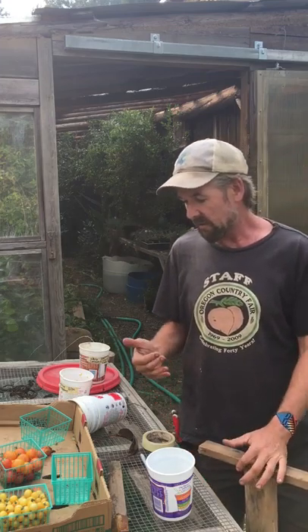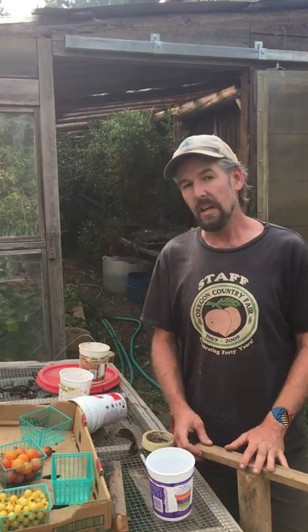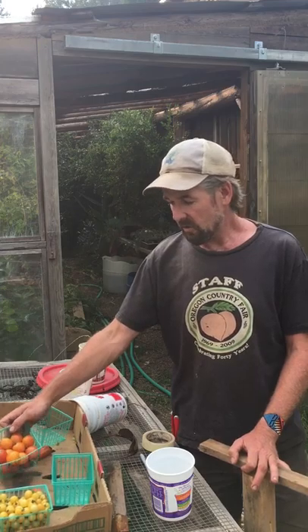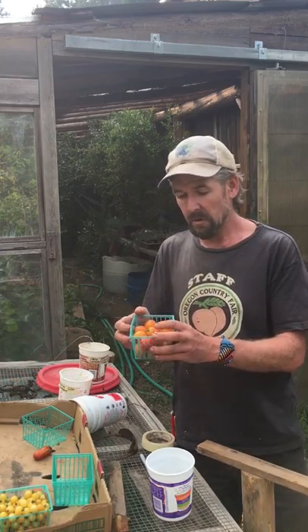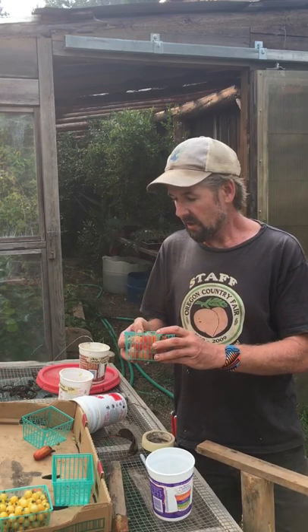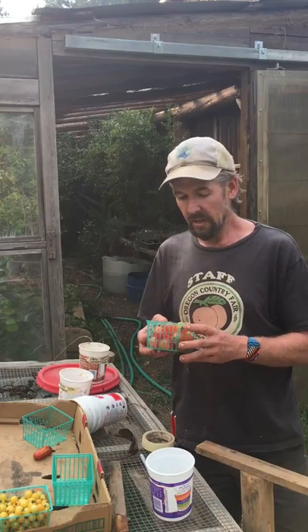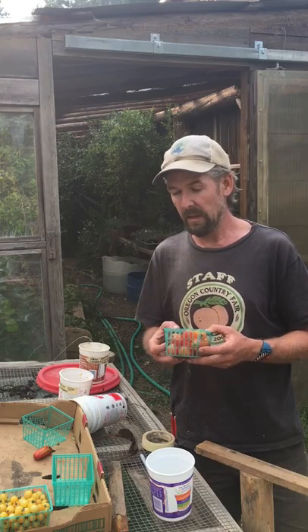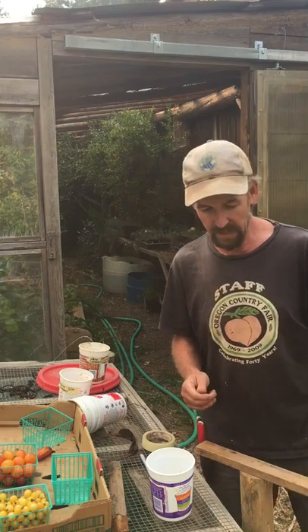I want to encourage everybody: saving your own tomato seed is a really easy first step towards becoming a seed saver. It's a self-pollinated crop, you can start right off with ones you get at the market, and be on your way towards having a closer relationship with your food, saving money, and sharing the process with your friends and family. All the best to you and your family and your gardens — thanks!